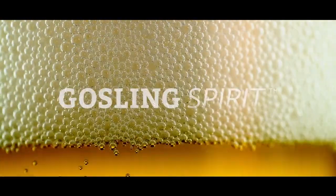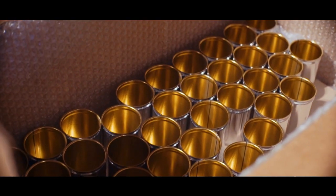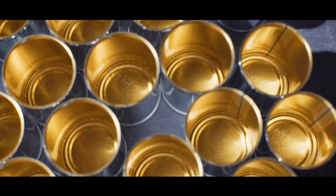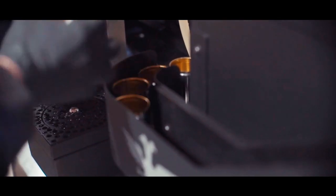Very excited about the Gosling Spirit. The Gosling itself was designed as a small footprint canning line for tap rooms specifically. As we started to get more interest from the distilling community and from RTDs, the 100ml format is becoming a very popular format. So to address that need and get ahead of it, we've re-engineered the Gosling to be able to provide a seam and fill on a 100ml can.